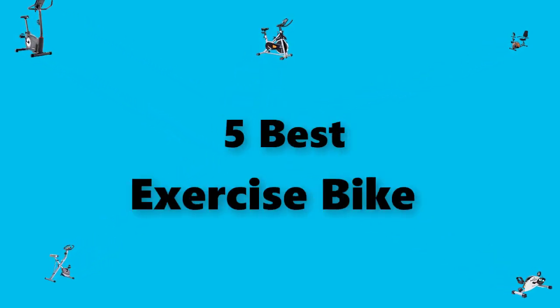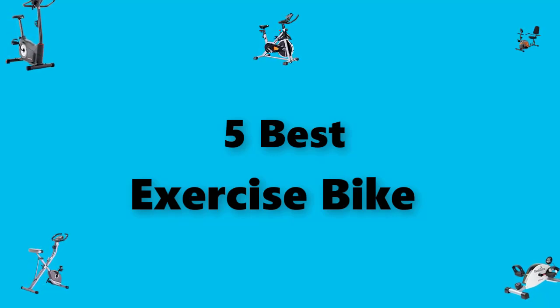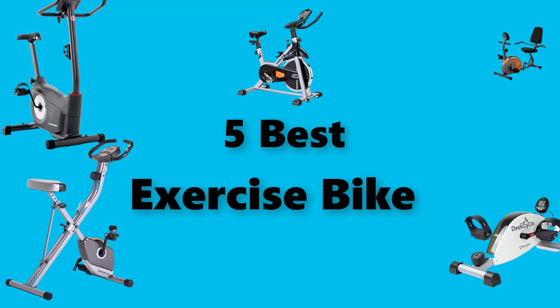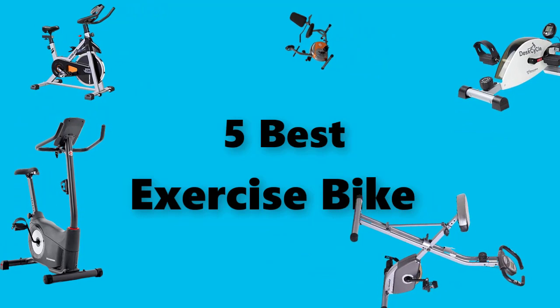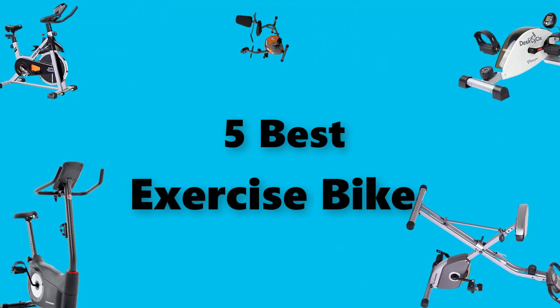Hey guys! In this video we're going to test the best exercise bikes you can buy right now. I made this checklist based on my personal opinions and study time, and I've listed them based on pricing features for each type of consumer, so you can easily find the best exercise bike for yourself or your family. We always try to provide customers with informative ideas so that they can easily verify any product.